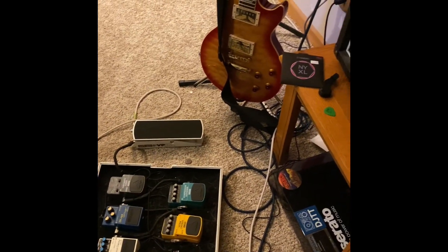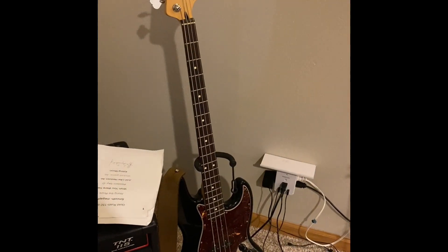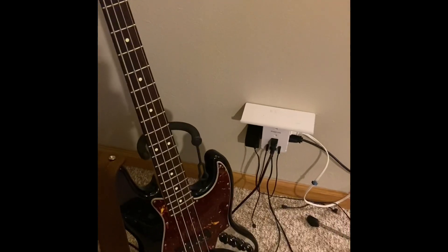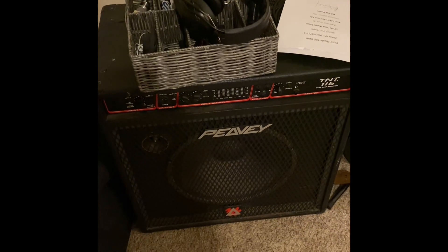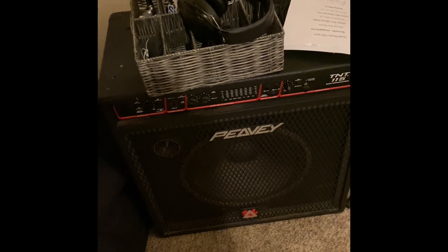I haven't even played any bass, but let's go look at some bass. Maybe you guys can relate to buying something and then never playing it. I bought this from one of my bandmates — a nice Fender jazz bass. Great sounding bass, I love this thing. But I just don't play a lot of bass. And then there's just this old Peavey — big, boomy amp, weighs way too much. But that's the bass rig.